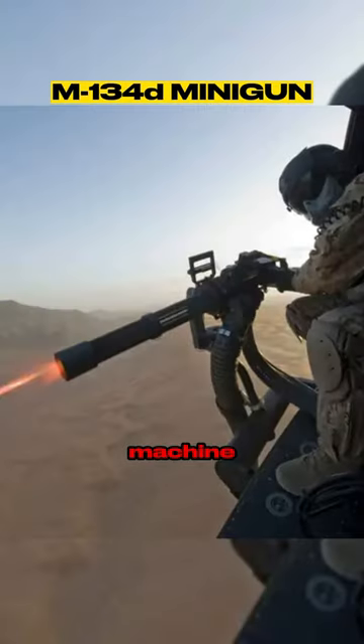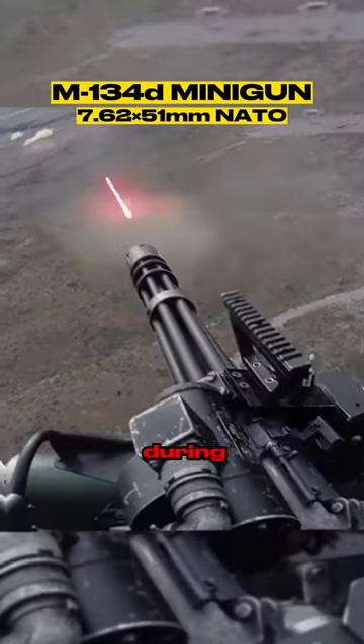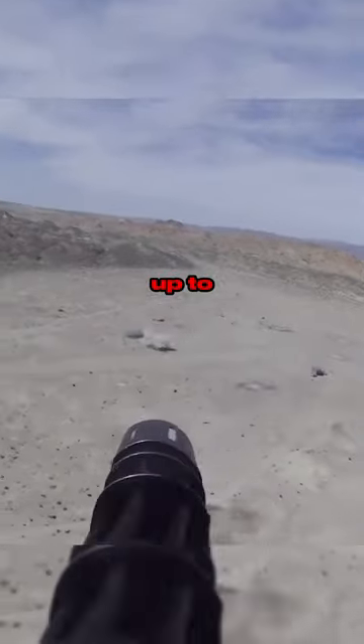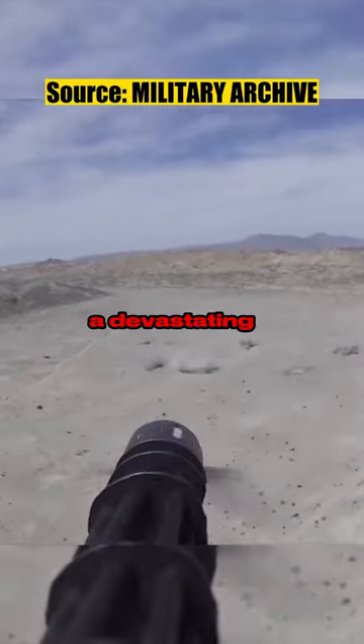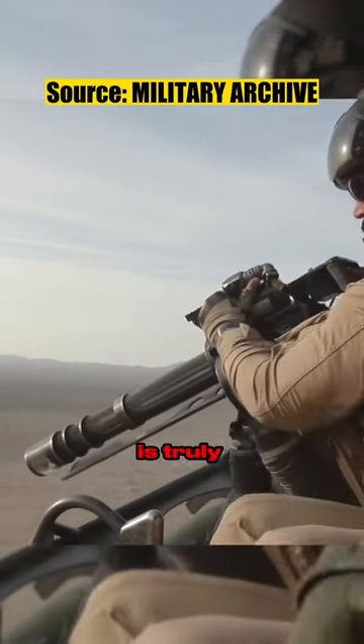It is a Gatling-style rotary machine gun chambered in 7.62x51mm, designed and developed by General Electric in the United States during the 1960s. Six barrels allow up to 6,000 rounds per minute, unleashing a devastating stream of bullets on the target. Being on the receiving end of this gun is truly a nightmare.